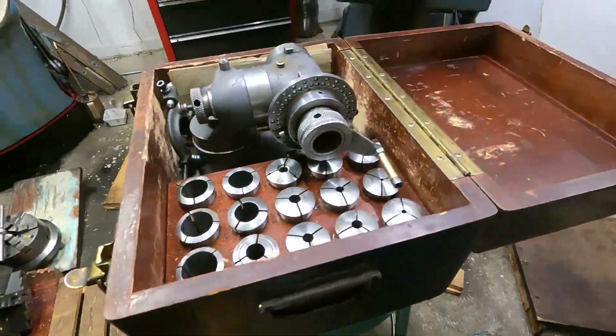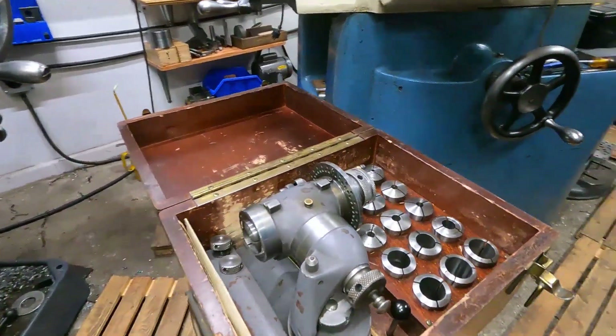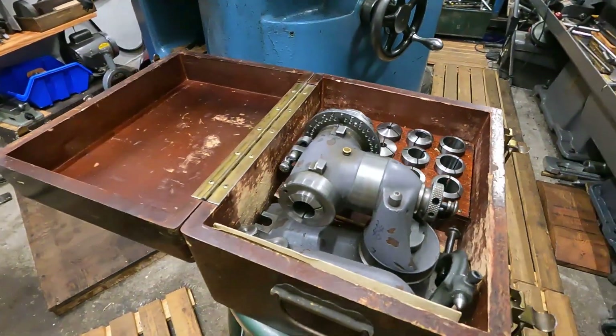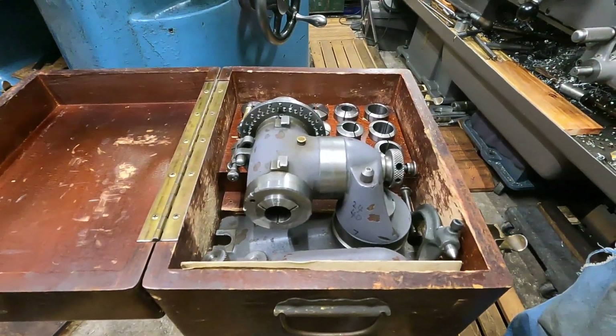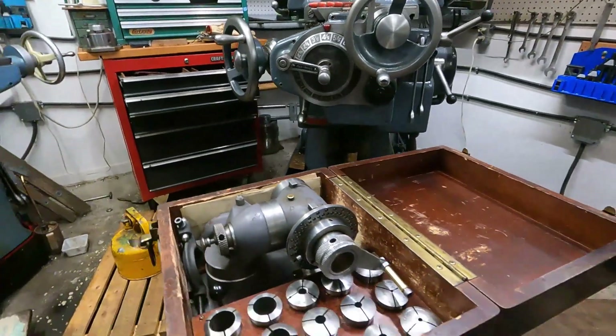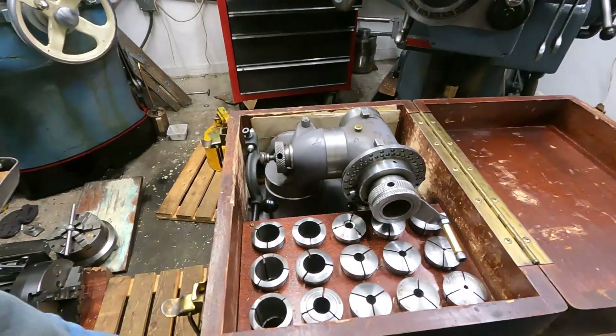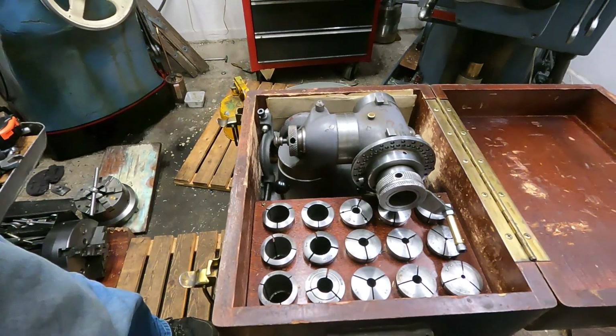Isn't that just sweet? The All-Tool Rotodex — 5C, 24 and 40 divisions on that plate there. We'll get this thing up on the grinder.